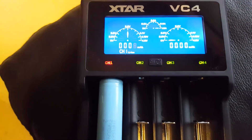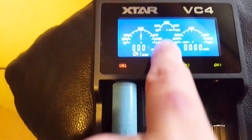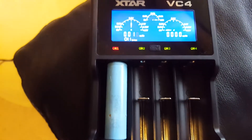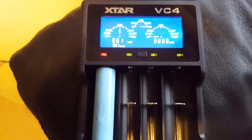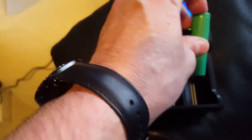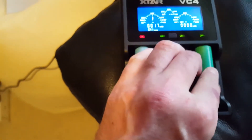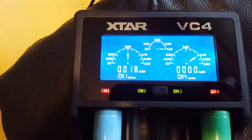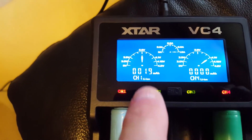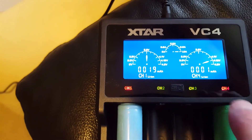It's charging at one amp, which is quite high. If you've got more than one battery in, I think it goes down to about half an amp. I don't have other uncharged batteries right now, but let me compare with the one from my mod — that was recently charged, so it's already got more volts and it's showing it's charging.